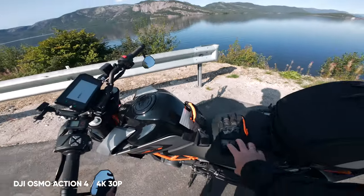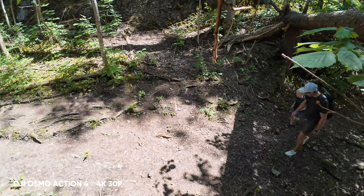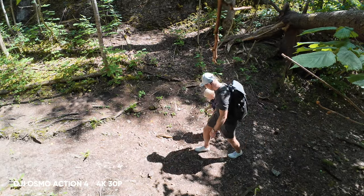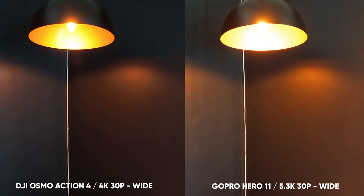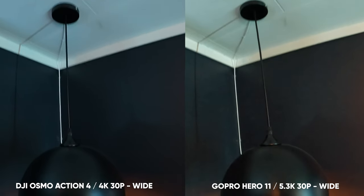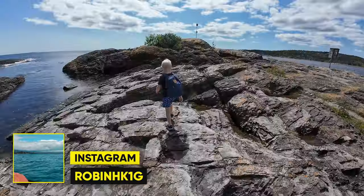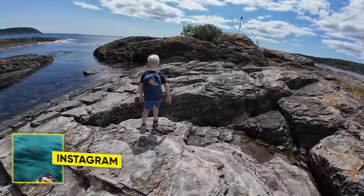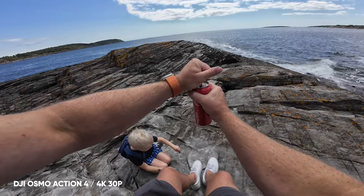The Action 4 has been out for some time now, and I've been using it almost every single day to capture my rides and hikes, and to put it up against other cameras, especially the GoPro. GoPro just released their Hero 12, which will be really interesting to test once I get my hands on one. I also have a video on the GoPro 12 with my first impressions and thoughts, linked in the description below.